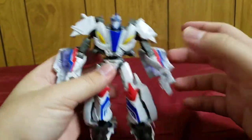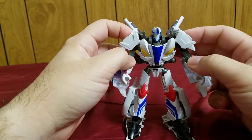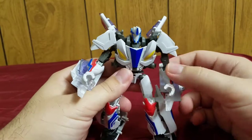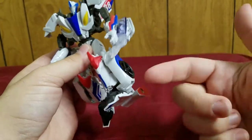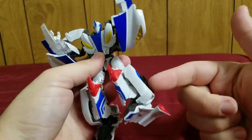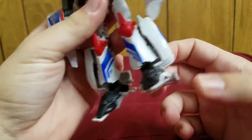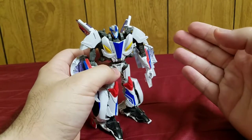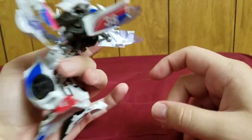Here is Smokescreen in robot mode. The overall design and colors are very show accurate — you can clearly tell this is Smokescreen. However, I feel the legs are way too chunky and the arms just have car parts hanging off of them. They should have done a better job folding those pieces away. I also don't like how big the feet are. The kibble hanging off of him and the bulky legs are real drawbacks of this figure.